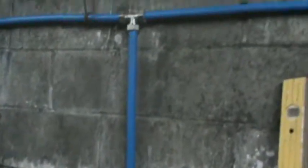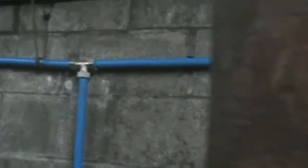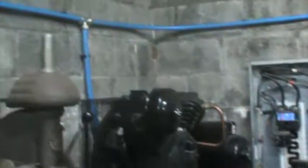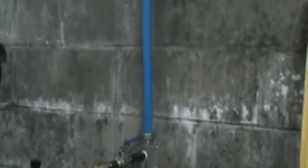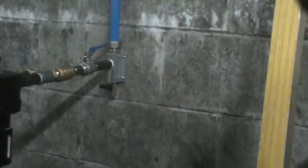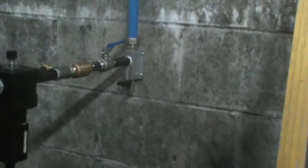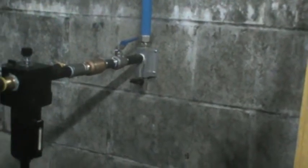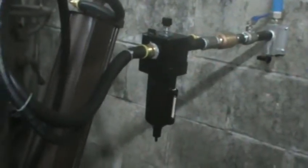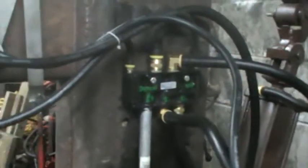The shop air comes out of the compressor located in the corner over here, comes down to a block shutoff valve, got a check valve, lubricator, and over to the main valve.